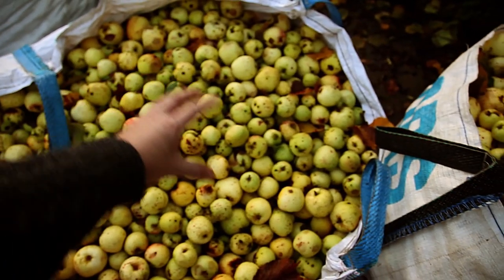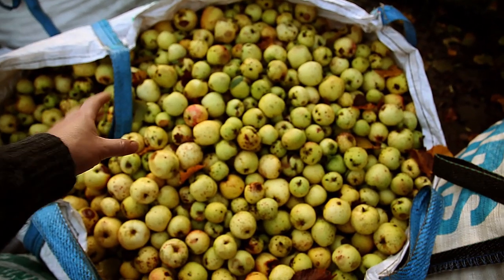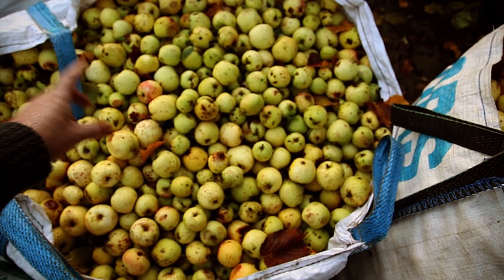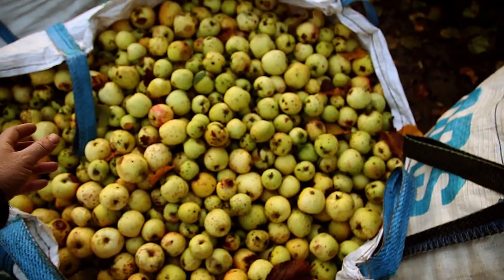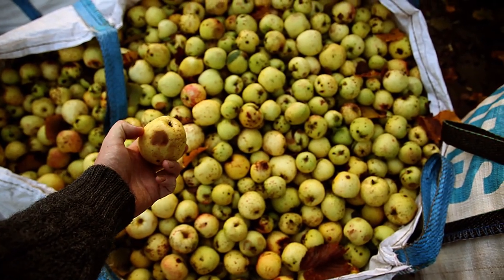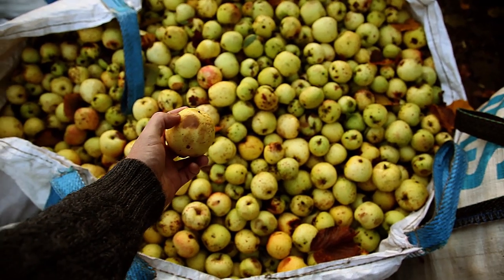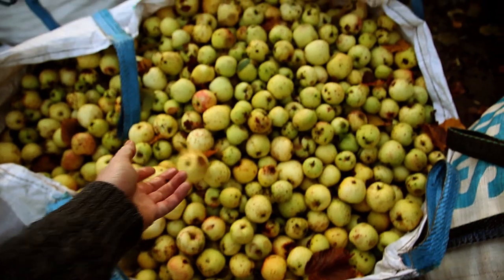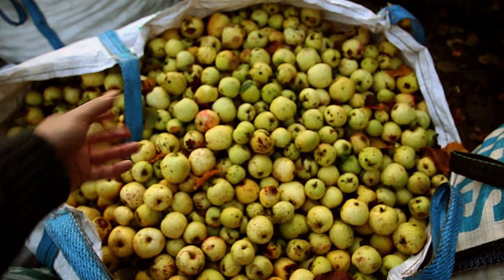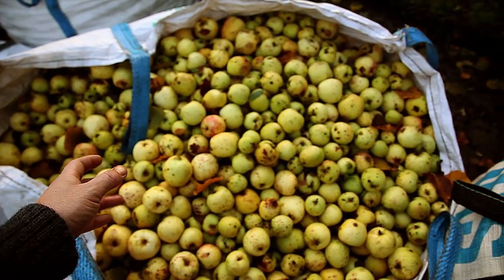If you wait until some fruit on top starts going a bit brown thinking it's perfectly ripe, you might find the stuff near the bottom has totally gone over and is unusable. Bruising damage is an essential point of entry where microbes can get in and start rotting the fruit, so it's just something to be wary of when tumpking.